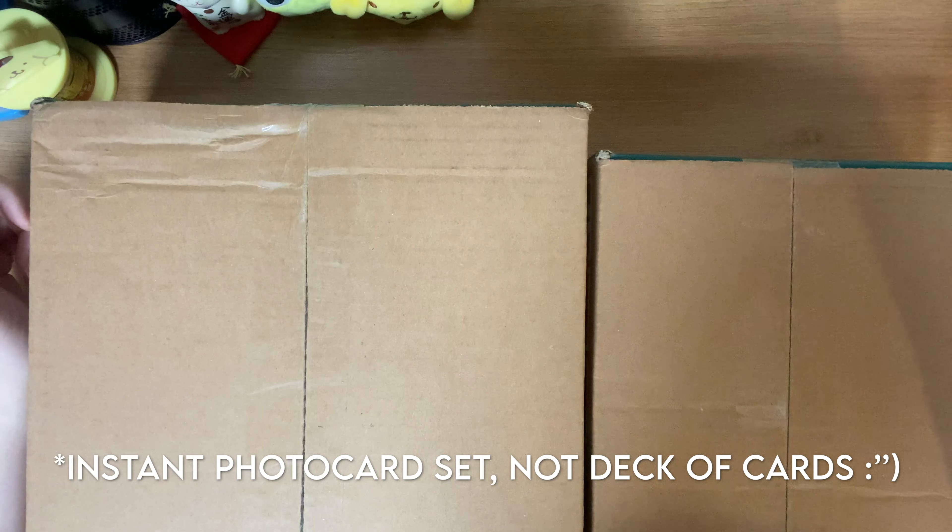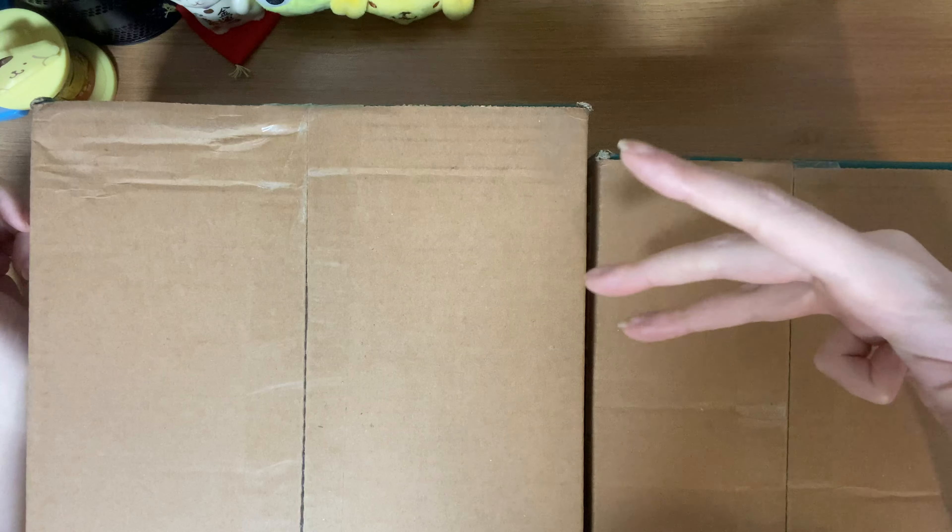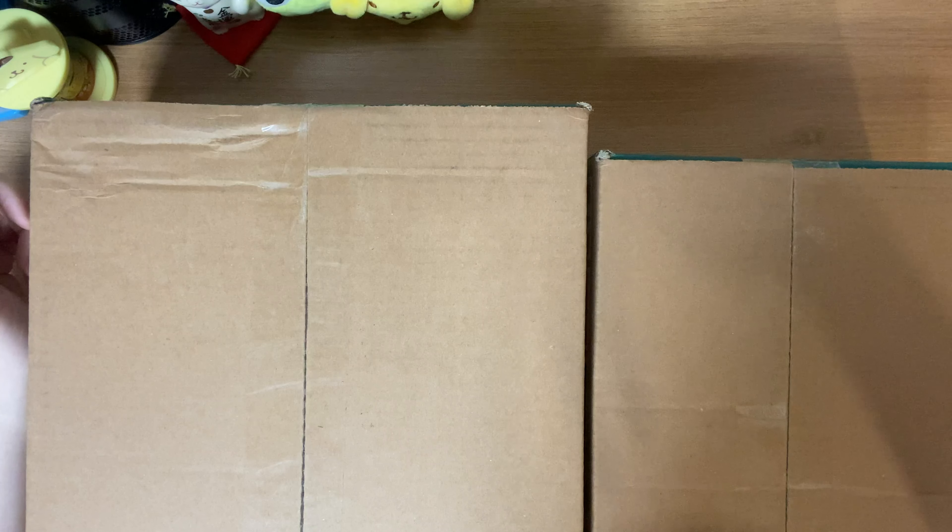Hey everyone, I finally received all of my Power of Love concert tour merch that I had ordered. I received one box a while ago, like eight days ago, and I've been waiting on the second one to do this unboxing. What I bought was the trading cards, the deck of playing cards, the trading card binder, and the postcard set.